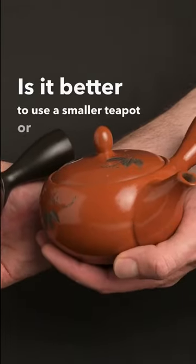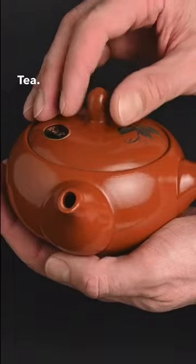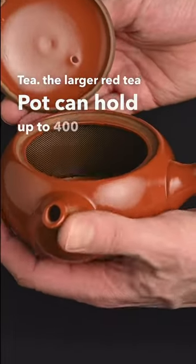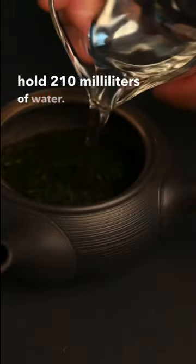Is it better to use a smaller teapot or a bigger teapot? A smaller pot is nice because it creates a more concentrated tea. The larger red teapot can hold up to 400 milliliters of water, whereas the smaller black teapot can hold 210 milliliters of water.